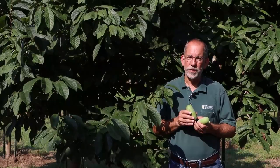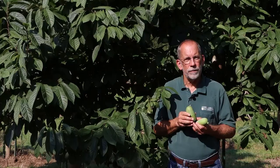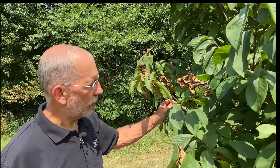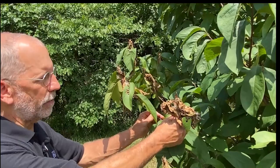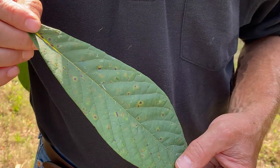Pawpaw trees are relatively pest-free, but several insects can cause damage, including a species of leaf roller and Japanese beetles. From the standpoint of economic impact, there are only a handful of pests that trouble Pawpaw — leaf-rolling caterpillars are one example. Several diseases can also cause leaf spotting and the loss of foliage from Pawpaw.